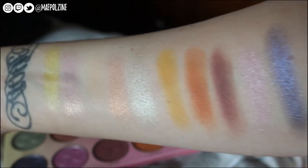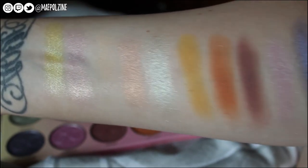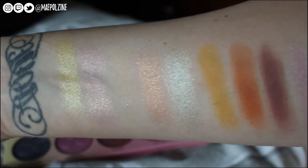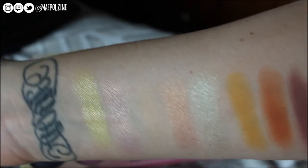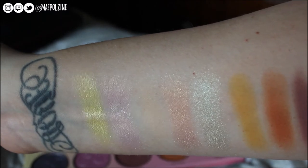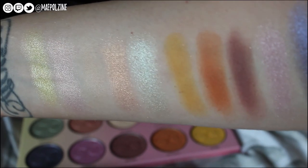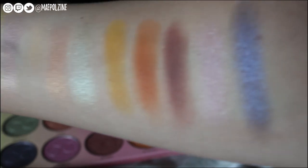First we have Lemon Soda, which is kind of a shimmery light yellow. Then we have Pink Lemonade, which is a shimmery light pink. Then we have Dude Tea, which is basically my skin tone when I don't have a really bad fake tan on. Then we have Peach, which is kind of a shimmery peachy shade. According to Dominique, you could use that as a highlight — it is too bright and too dark for me to use as a highlight, but you could.